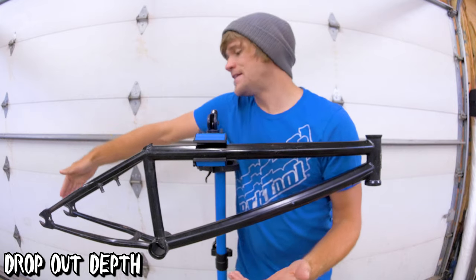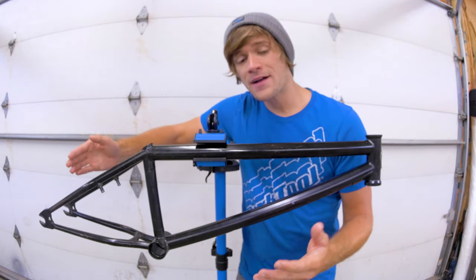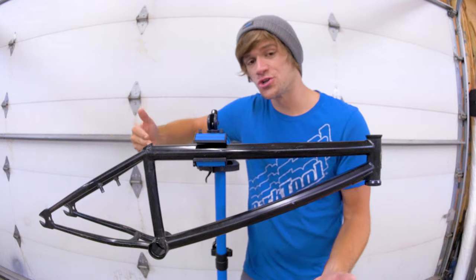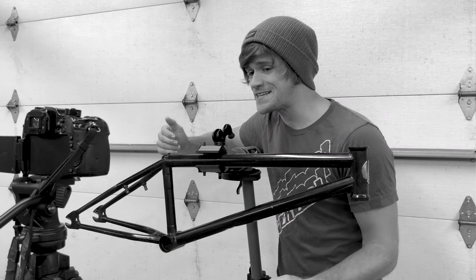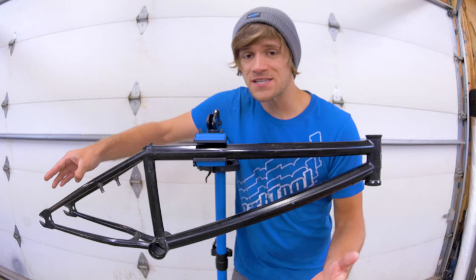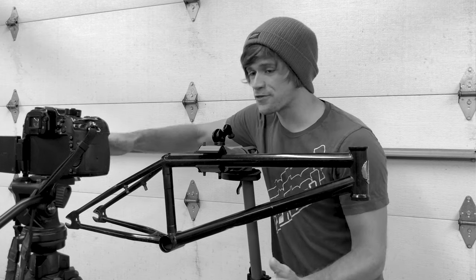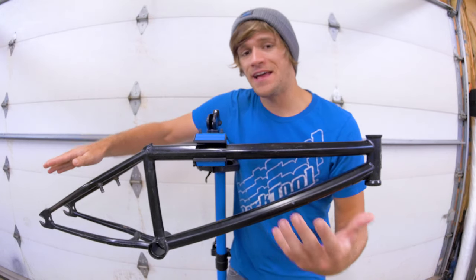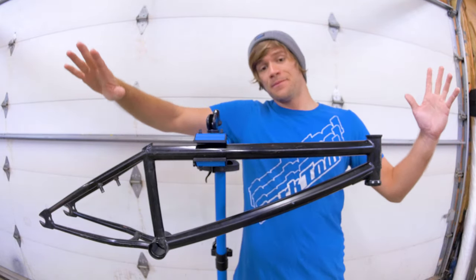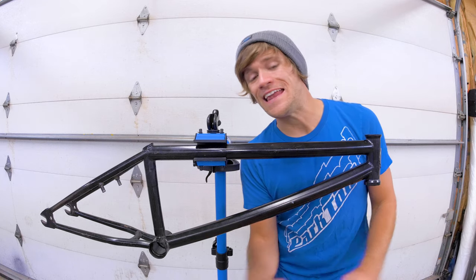We've got our dropouts — right here on the frame, one on each side — and they connect the seat and chainstay tubing on either side of the frame together. Dropouts have one aspect of BMX frame geometry that is usually an afterthought when picking out a frame, just because there are usually other aspects that take precedence. That is the dropout depth — how deep the dropout is — which is basically the range in which your axle can move to give you adjustment in your rear wheel for chain tension. This is measured in inches and really isn't something you'll think about unless you have multiple frames of the same geometry and the dropout depth is what makes the decision for you.